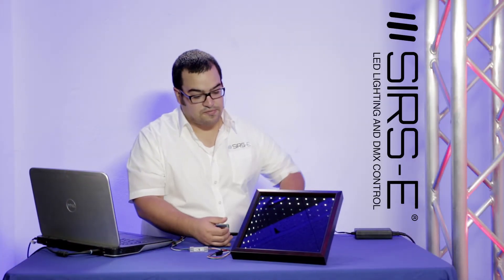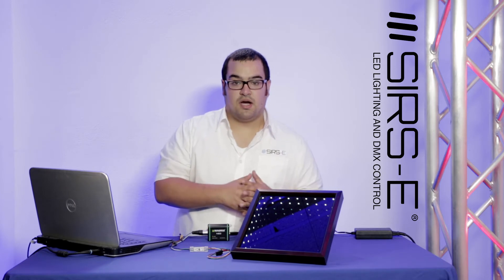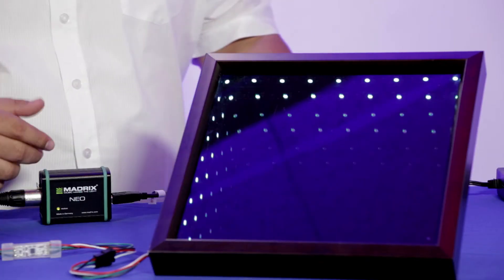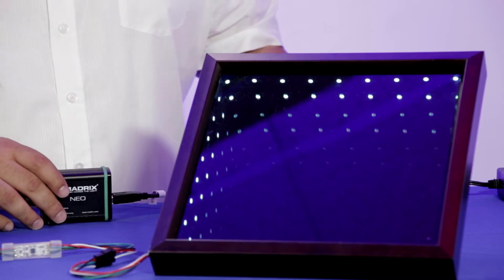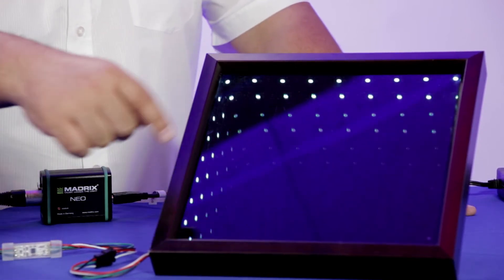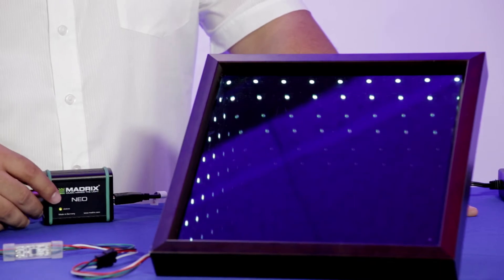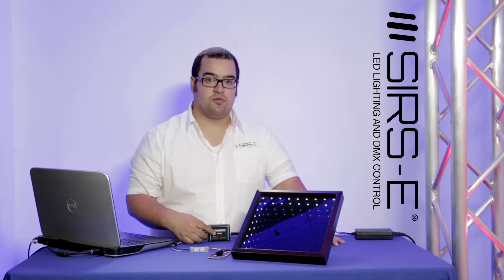For this project we used a small shadow box that is about 11 by 11 inches and 2 inches wide. You can find that in any craft shop or local hobby shop. For the LED strip we used a 5050 DMX strip that has 34 LEDs per meter. This gives you pixel-by-pixel control and you'll be able to see it better.